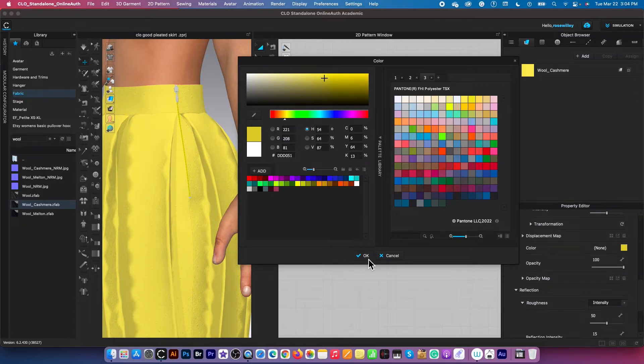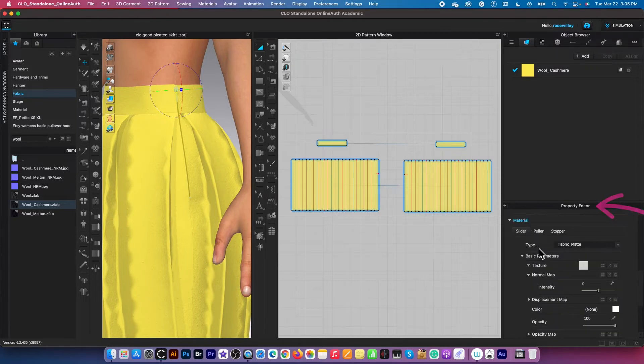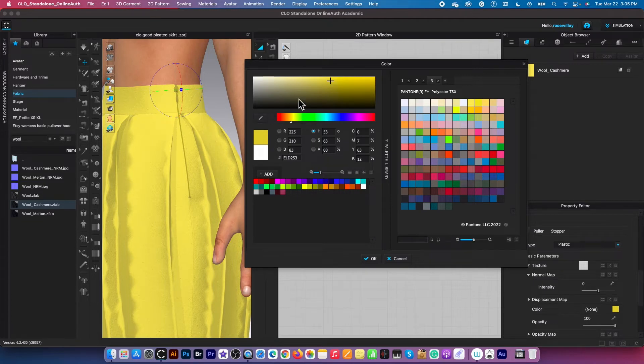I'm going to click OK to confirm. I'll do the same with the zipper head, but a little differently. After clicking it to select the zipper head, first we want to change the type from matte to plastic. Then I'll select the color swatch and use the eyedropper tool again — click to select, then click right there on the skirt itself. I'll press Escape to exit the eyedropper tool, then click the plus sign to adjust it to be a little bit darker.